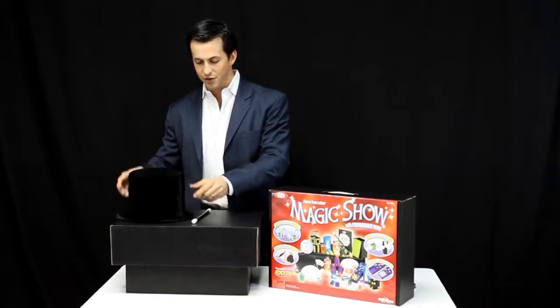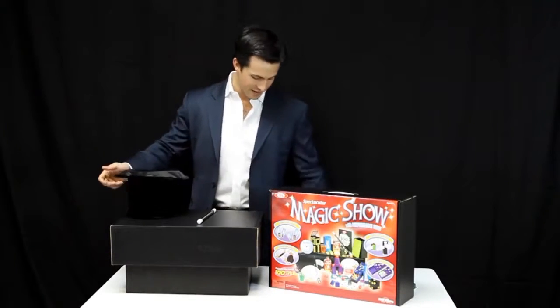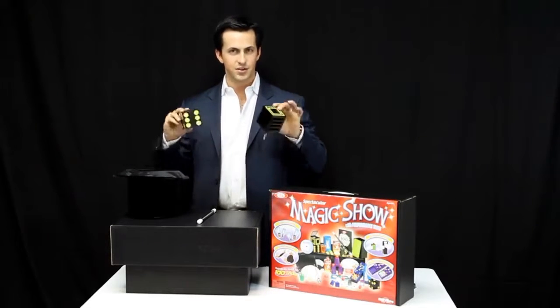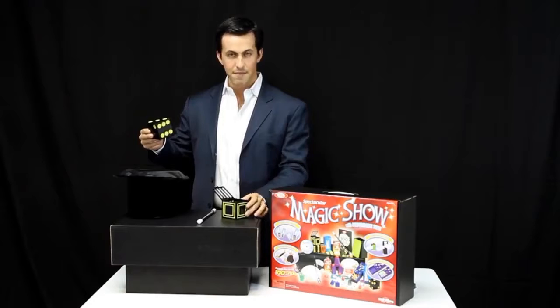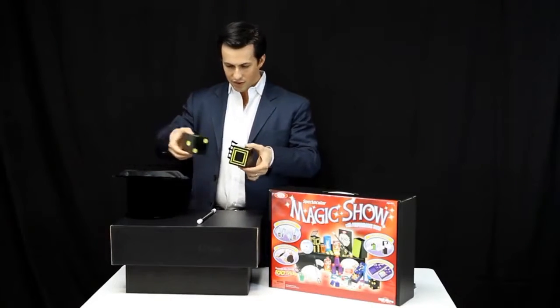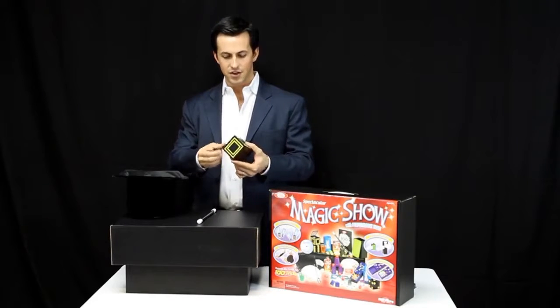Now let me demonstrate for you a few of the effects. Let's start with this cube and this cage. Watch as the die magically teleports from the cage into the hat. We'll start by placing the cube into the cage.